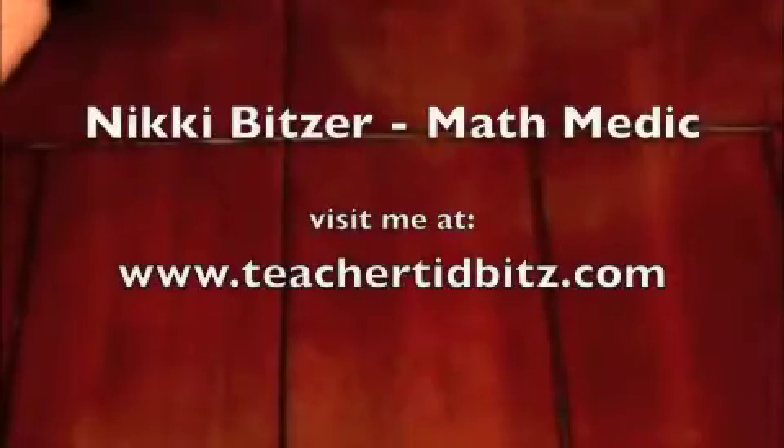Hope to see you later. Bye. Thanks for watching the video, and for more games like this, check out www.teachertidbits.com — and that's 'bitz' with a B-I-T-Z.